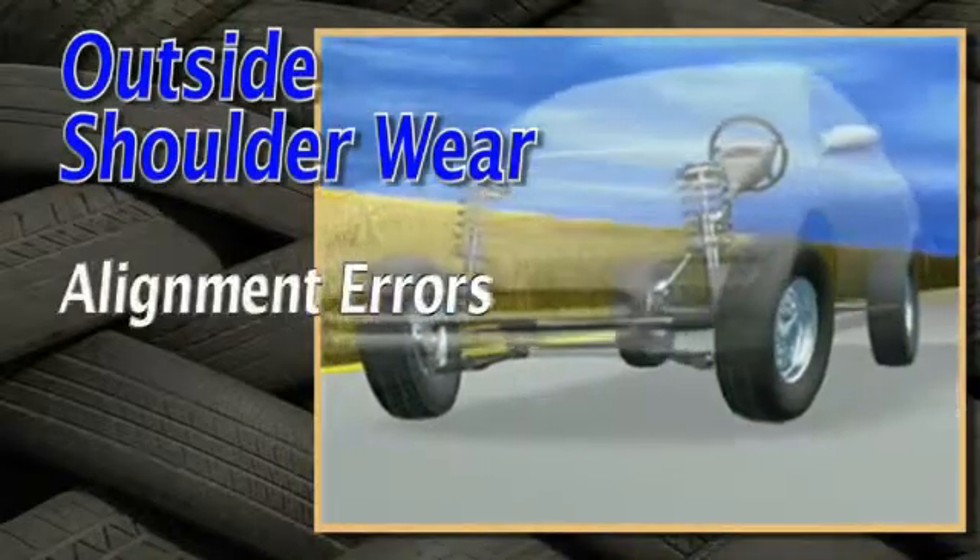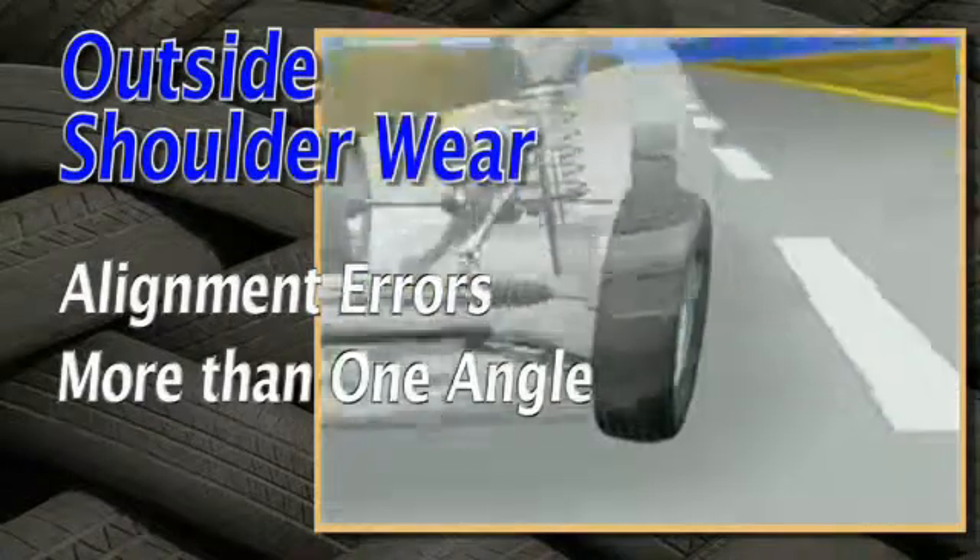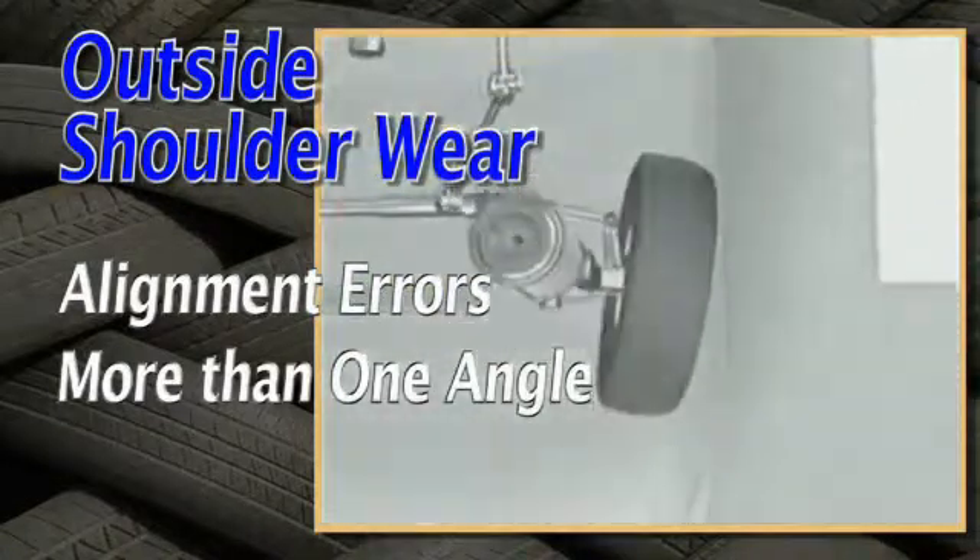Outside shoulder wear may be caused by a variety of alignment errors. In some cases, more than one angle may be contributing to the problem.